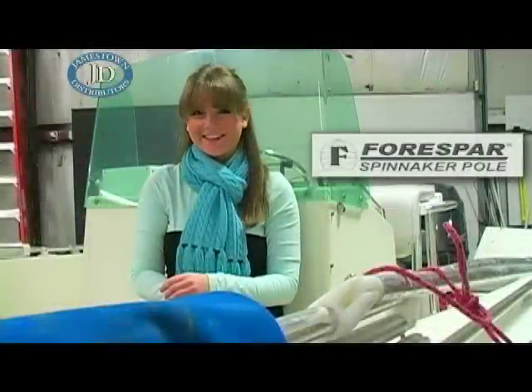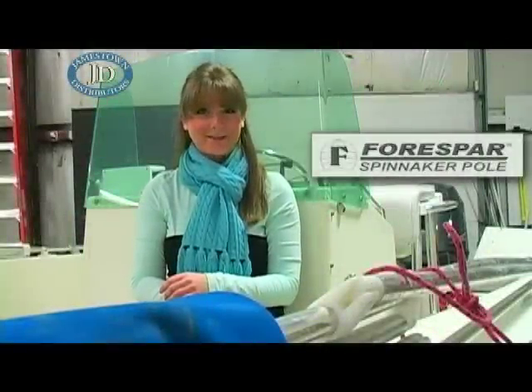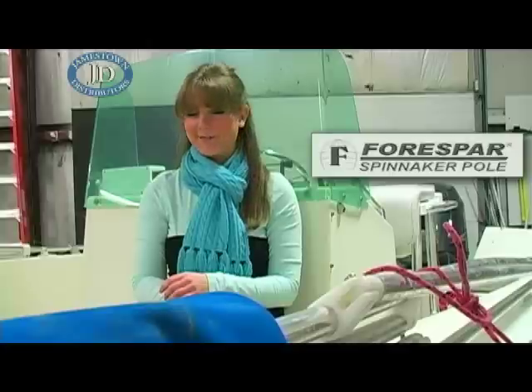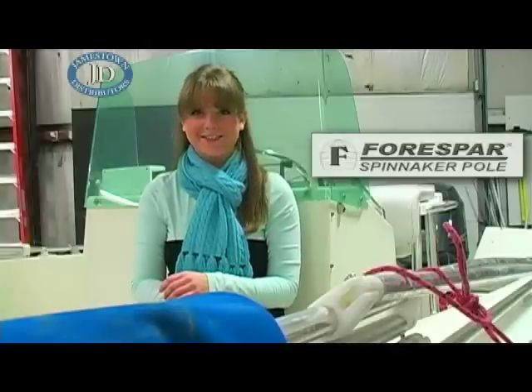There you have it. Next time, I'll show you how to trim your spinnaker pole. In the meantime, continue to review this segment, and remember, you can find force bar spinnaker poles on our website, JamestownDistributors.com.